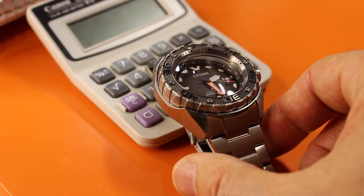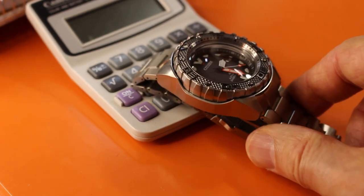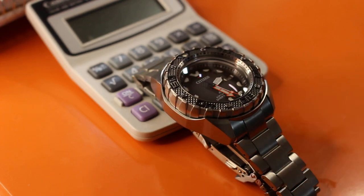Do people use calculators anymore? Okay, that's a nice shot. Now, this has a new movement — the 9051. It's supposed to give you accuracy of 10 seconds a day. The worst case scenario, they say, is 20 seconds. We will see about that.